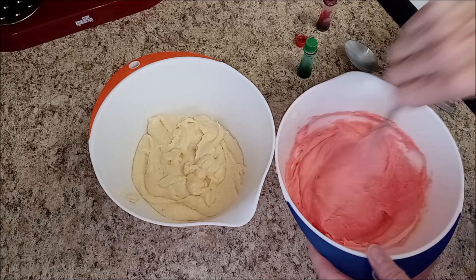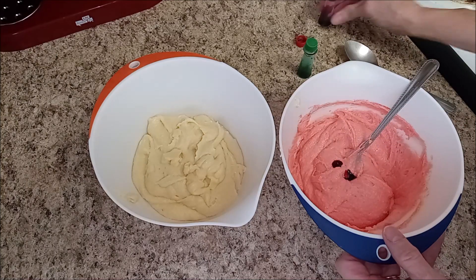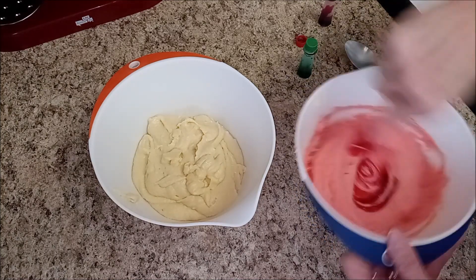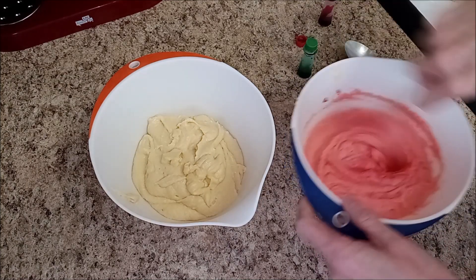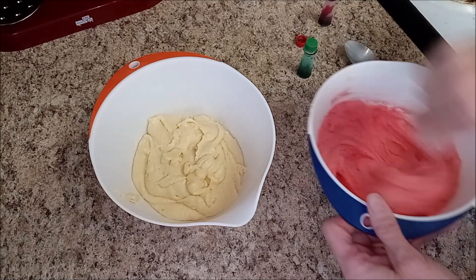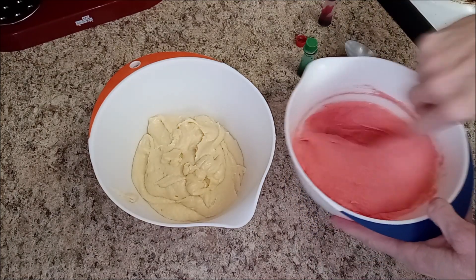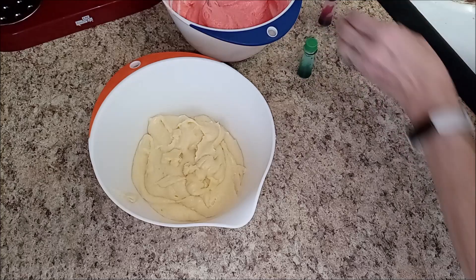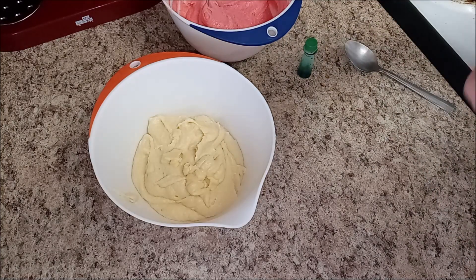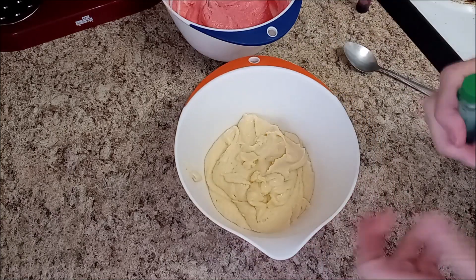I used to work at Mrs. Fields, so I kind of know a thing or two. That's probably going to be red enough, and then we'll move on to the green one. I don't think it's going to get much redder, but it looks cool. Let's put the lid on that because I can see a disaster happening. All right, let's move on to green.